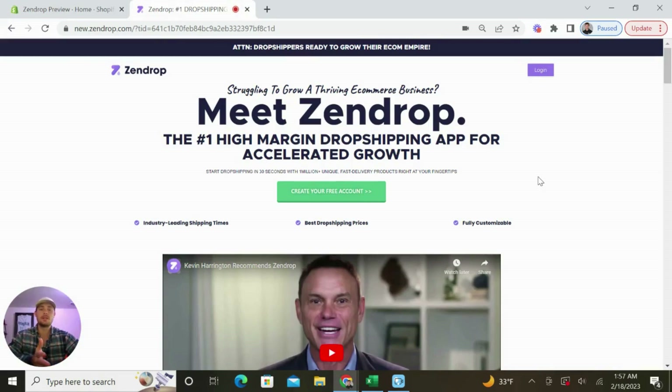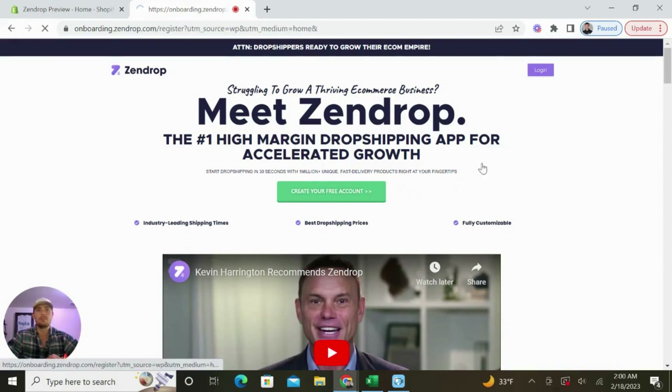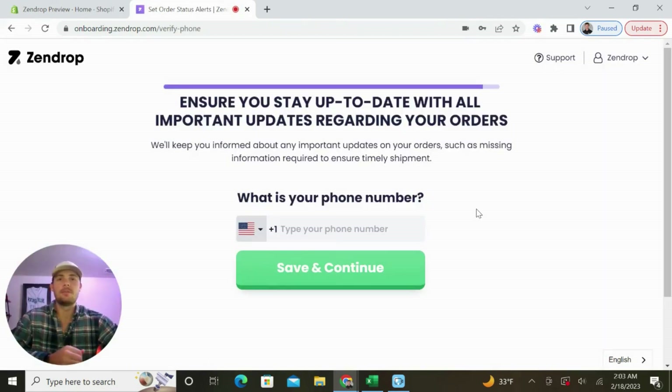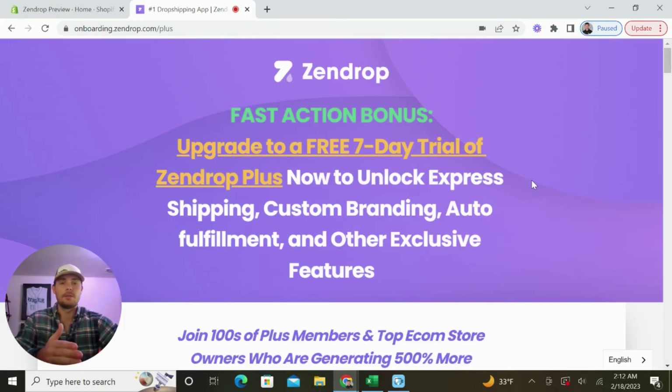To get started with Zendrop, click the second link beneath this video and you'll get to the homepage. On the page, click the green button to create your free account. Then fill out your name, email address, and password, and click sign up. On the next page, put in your phone number so that you can stay up to date with all of your orders. Once you've verified your phone number, you'll be taken to the next step.